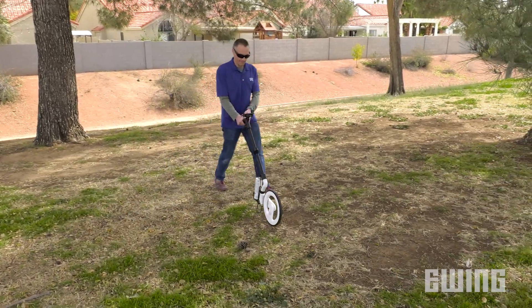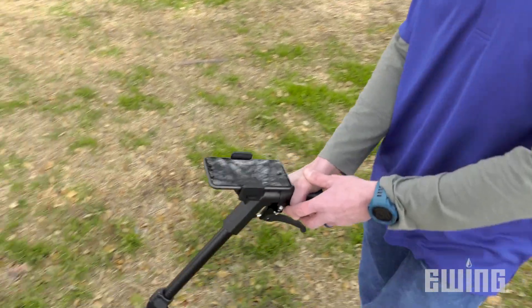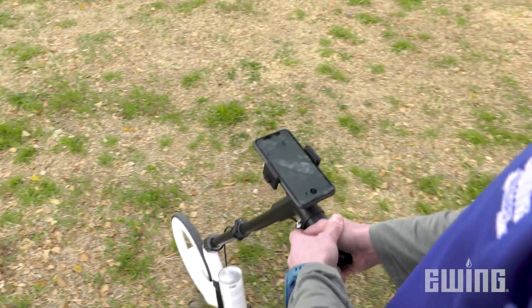The CARTA measuring wheel has a battery life of 18 hours and can take measurements in meters, yards, or feet with 99.8% accuracy.